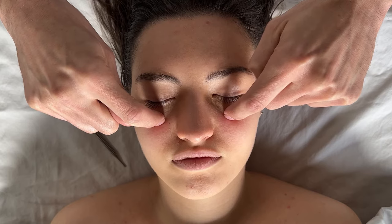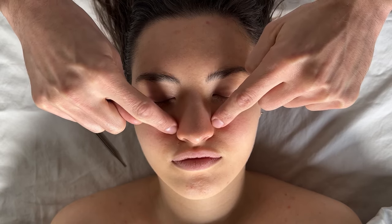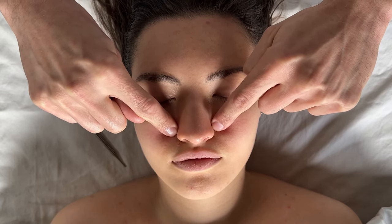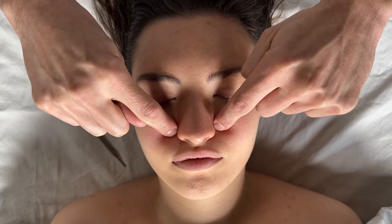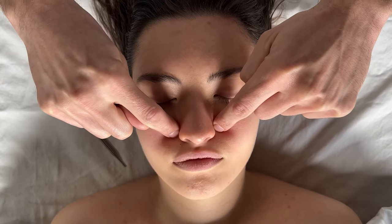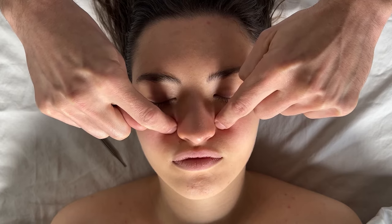Then move on to point 61, which is in the crease of the nose. This is said to be good for getting rid of sinus congestion, as well as for releasing endorphins — because if the sinuses are congested it will actually decrease the endorphins that are released. By stimulating this point we help to open up that area.